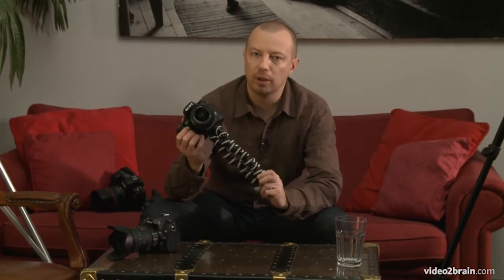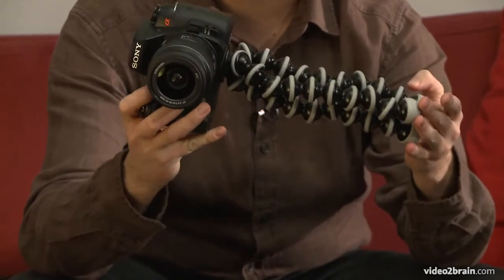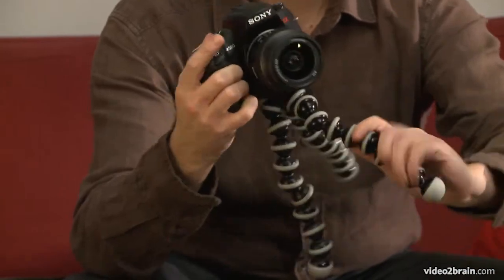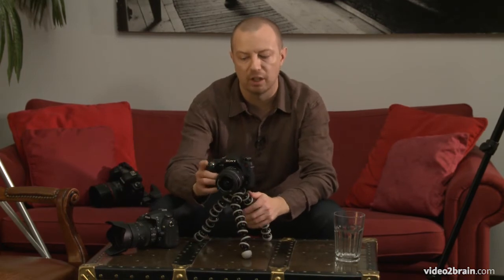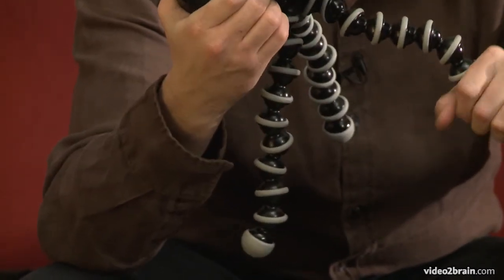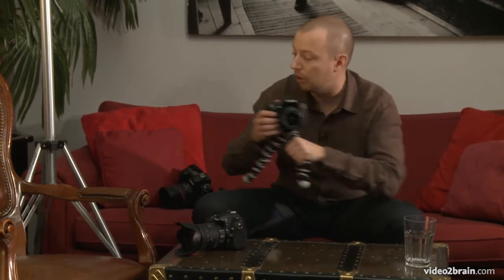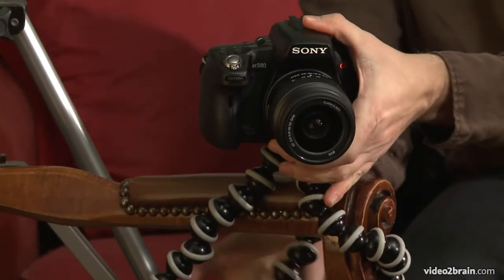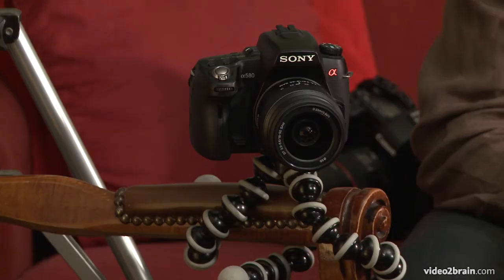Over here I have something called a Gorillapod. This is a really convenient little tripod-like device that is quite small and very easy to fit in your camera bag or backpack. It allows me to move it out like a basic normal tripod and I can bend it however I want to get the shot perfectly level. What makes this really interesting is that these legs will wrap around and hold onto just about anything. For example, I can wrap the legs around a surface like so, and just like that I've got my camera perfectly locked into place. The Gorillapod comes in a variety of sizes depending on the weight of your camera.